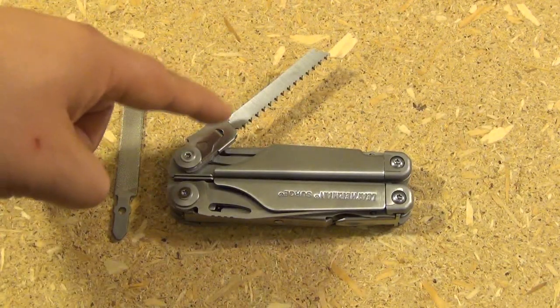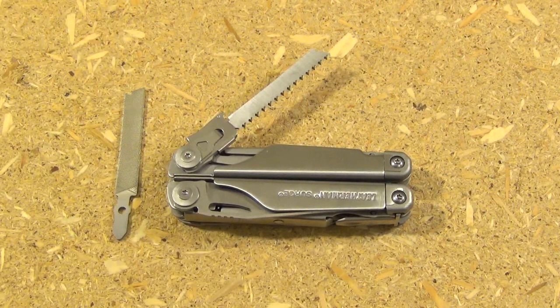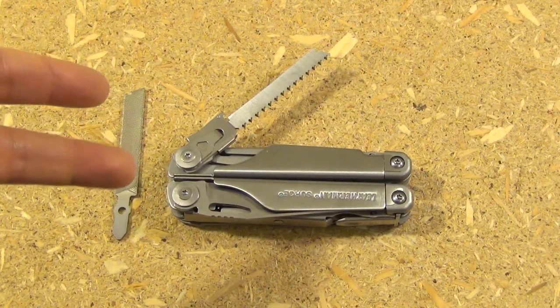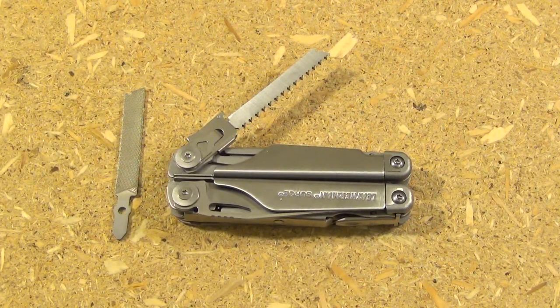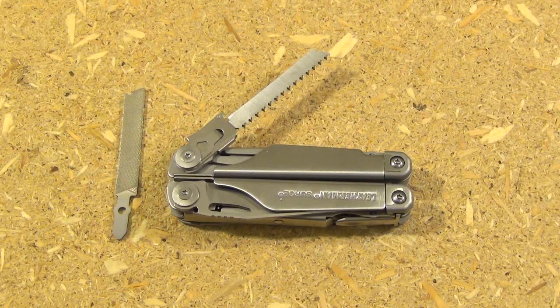The next solution is to include a tool exchanger, such as on the Leatherman Surge. The Surge allows you to exchange the wood saw for the file or vice versa. This certainly gives you a lot of capability — you get all five tools in one multi-tool. However, the tool exchanger does add complexity and cost, which is why the Surge is one of the most expensive. They actually had to redesign it from the original just to make it hold better and feel stronger. Furthermore, the whole idea of a multi-tool is portability and convenience, and requiring you to carry one extra bit separately and potentially stop what you're doing to exchange tools adds a little less convenience to a tool whose whole selling point is convenience.